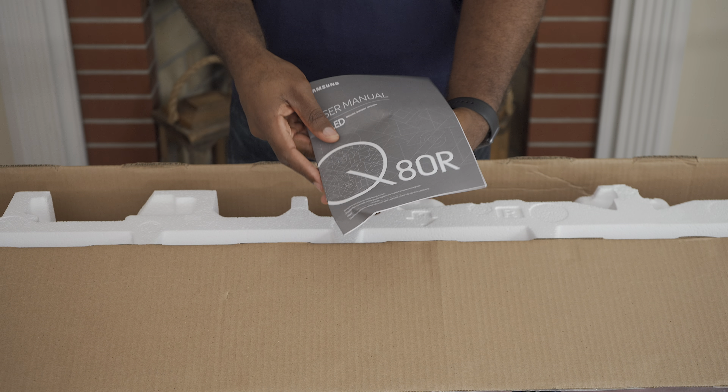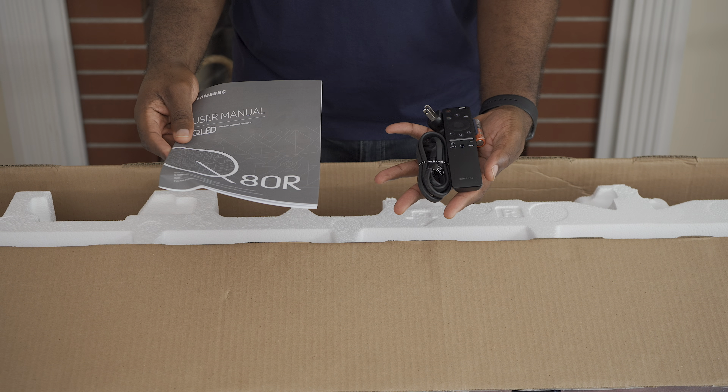If you want to see what comes in the box or how to set it up, you can check out my unboxing and setup video that's linked up here and also in the description. I've been living with the Q80R for the past few weeks and have been using it as my primary TV during that time.